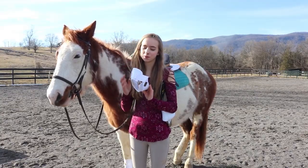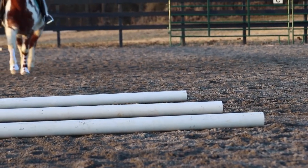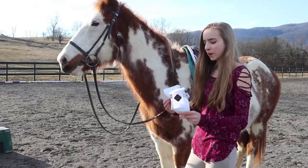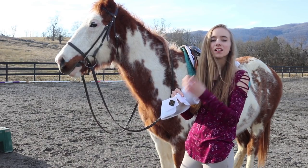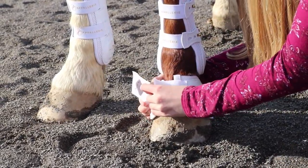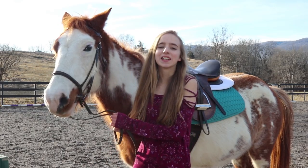I have used them once before. These bell boots look super nice on the outside and on the inside — they have extra padding on the inside. I'm going to go ahead and put these on Legend. When putting these on, you want the velcro to be facing the outside.